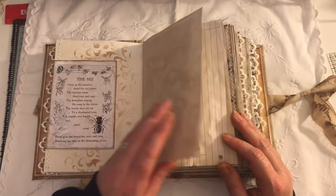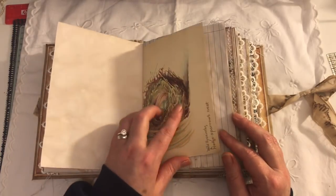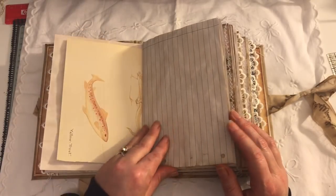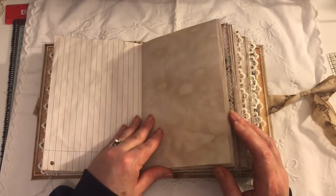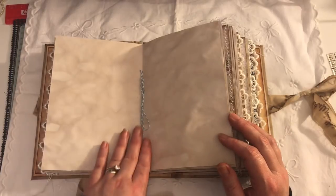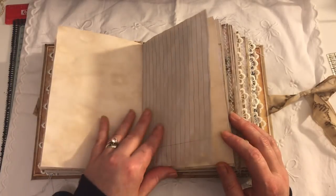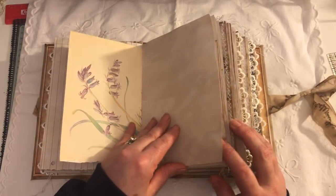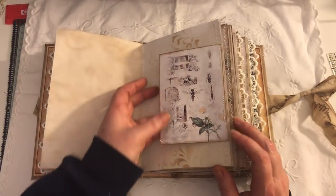Again, this is from Artie Maze. There are some Edith Holden book pages in here — I like that one; it's got some fishies on it and a lizard. Lined paper here, just tied in the middle.